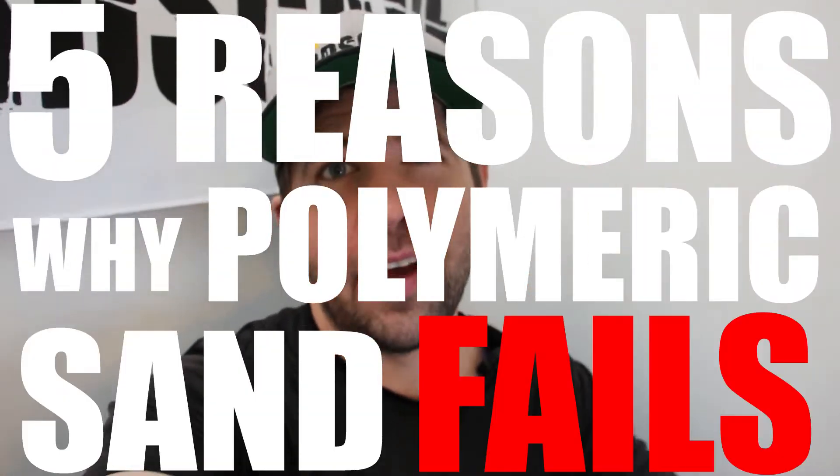What's happening on Hardscapers? Today we're going to talk about the five reasons why polymeric sand fails. Let's get into this.